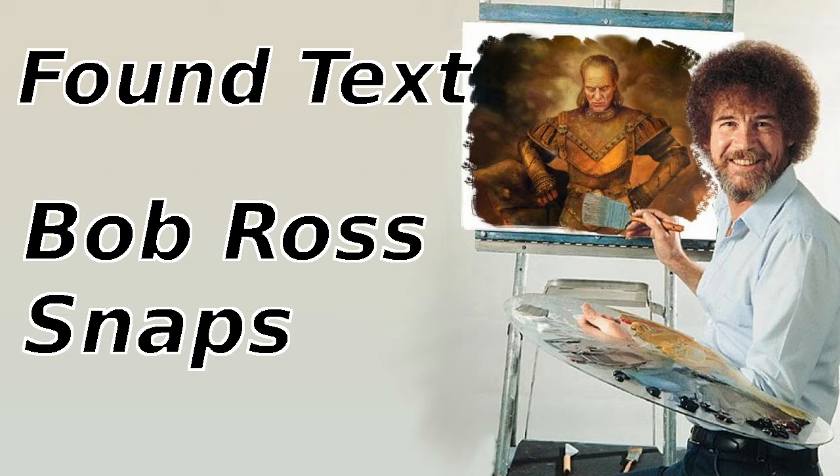Well, hello there folks. Welcome to another episode of the Joy of Painting. We're going to be painting something real nice today, so let's just get right into it.